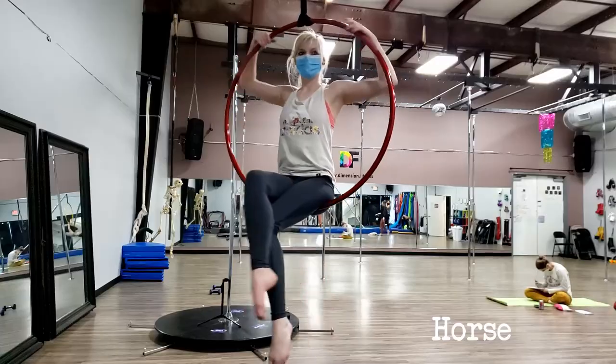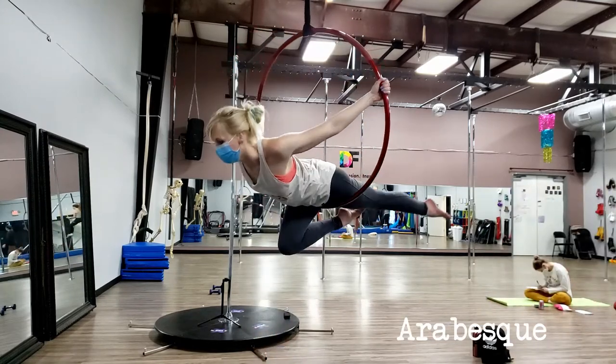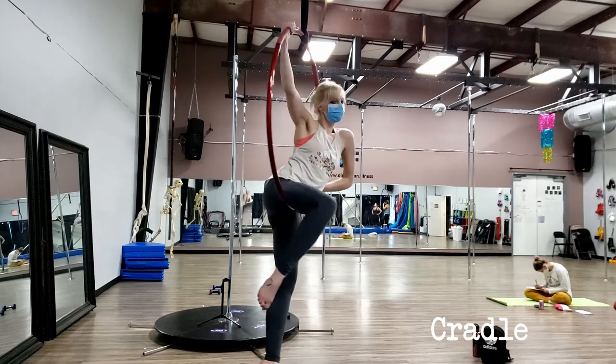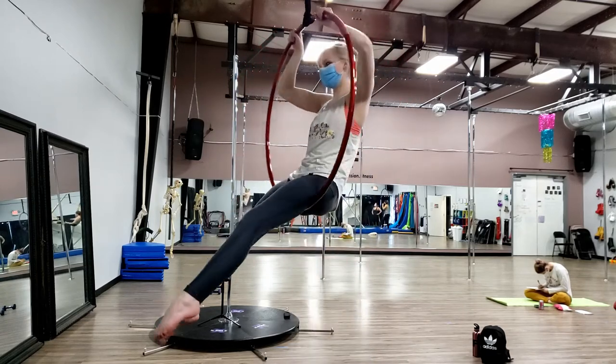Another thing I show is birdie to arabesque, which is really cool to demonstrate while spinning. While you're in birdie, you tend to speed up because your body is so close to the hoop, and then when you push out to arabesque, you slow down. I offer to spin people so they can feel that speeding up and slowing down — it's very useful in later classes when you start trying to spin more. Birdie roll is the last thing I teach in a level 1 class. When we used to teach as a series we'd save it for the third class, but now I try to get through all of the level 1 curriculum in our first one-hour class since we only have five students at a time.